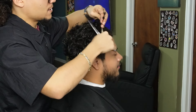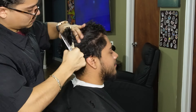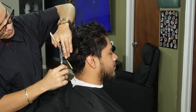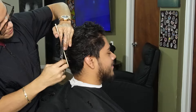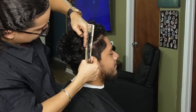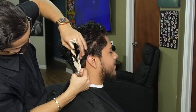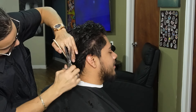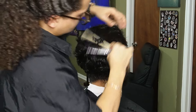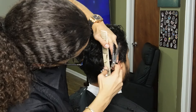Now we're gonna bring that same guideline to the sides and begin to debulk. Also, don't be afraid to re-saturate the hair, especially when they have a lot of hair or curly hair — the hair likes to dry up.